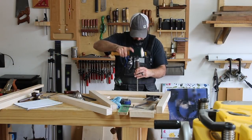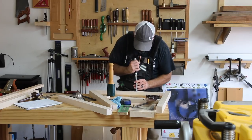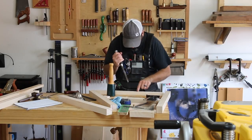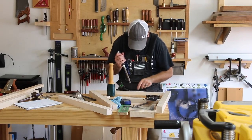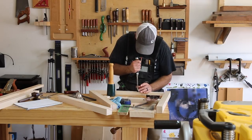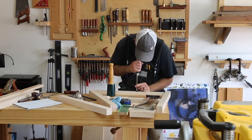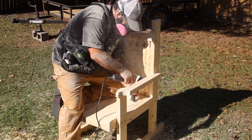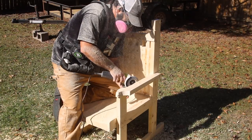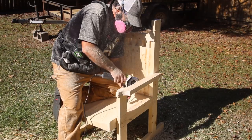I've used this vest in different applications. Here I'm using it in a woodworking shop environment working with hand tools, which is primarily my line of work. But with all the webbing and the Velcro, you can outfit this vest for really anything. I've used it working outside with power tools in awkward positions, and for me it just doesn't get in the way. All in all, I really like this vest.